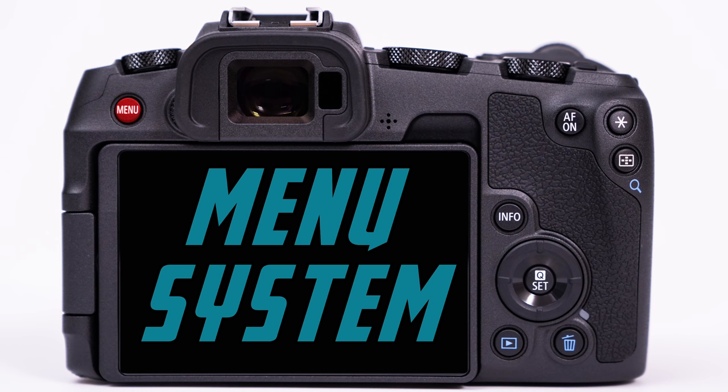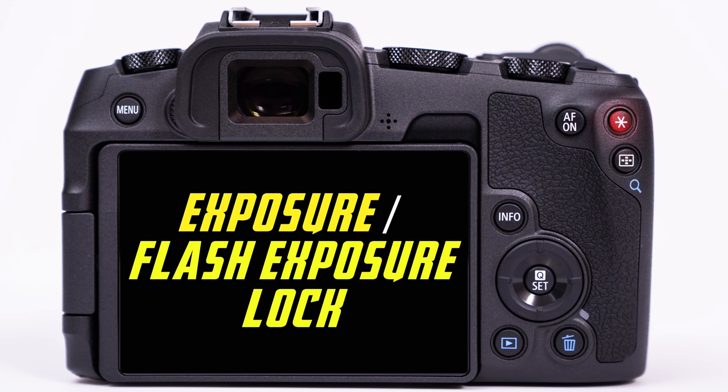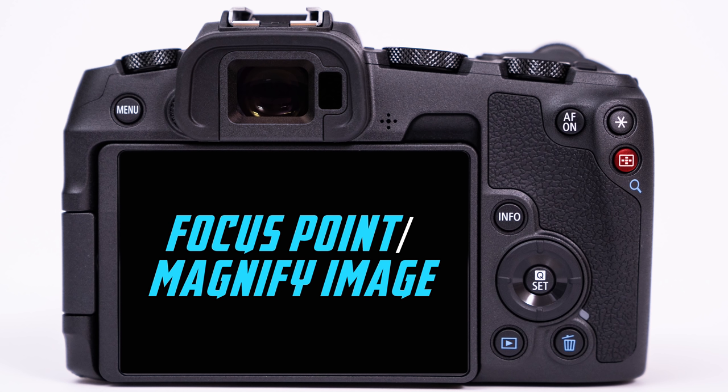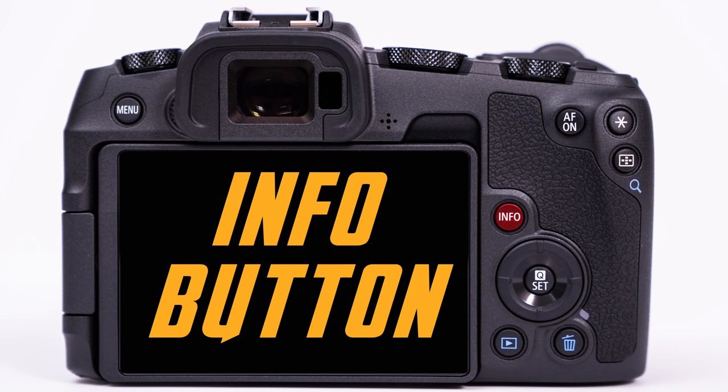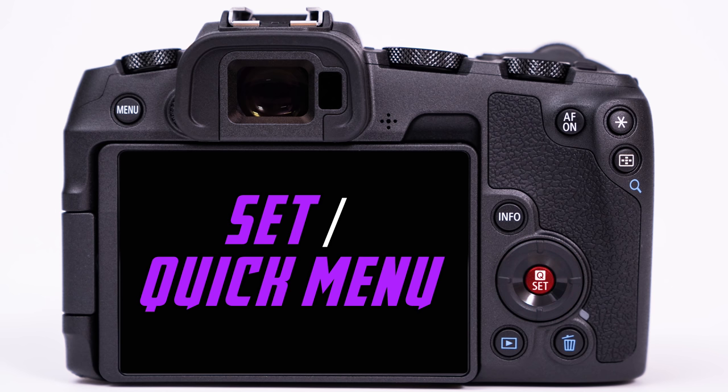To the left of that, we have the deep menu button, which we will be covering in depth later in the video. To the right of it, we have the autofocus on button, which is also customizable and can be used for back button focusing. To the right of it, we have the exposure lock or flash exposure lock button, which allows us to temporarily lock our settings in the PS or A modes, or when using flash. Below it, we have the focus point selector button when shooting, as well as the magnify button when reviewing images. The info button will allow us to toggle different sets of information during shooting or playback. Below it, we have the directional pad, which we can push up, down, left, or right — it helps with navigating through different menus. In the middle of it, we have the set button, which is like an enter button when navigating the menus, but this also acts as the Q button, which stands for quick menu in our shooting mode.